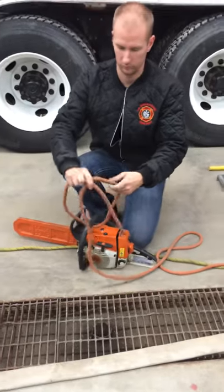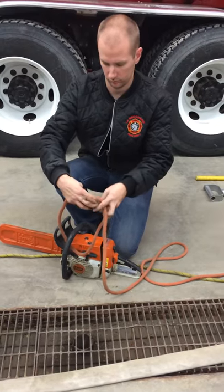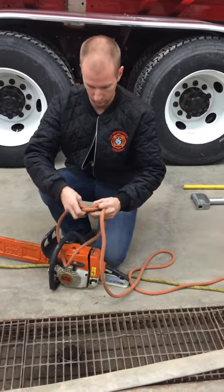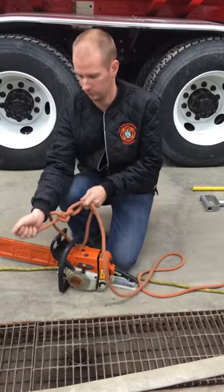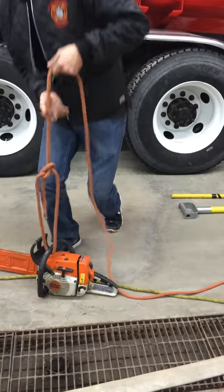Now we're lifting a saw with a bowline. We would log this — I would have my log book and write down the date, time. Thread through the handle, bowline knot, and you're good to go.